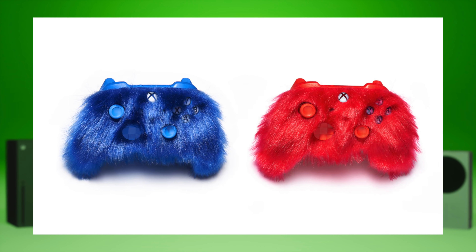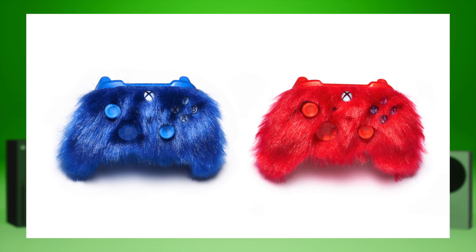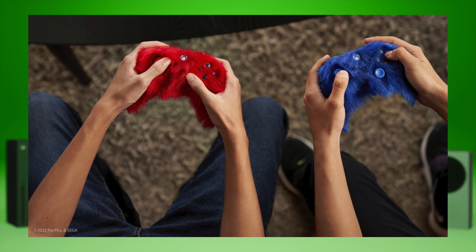Xbox is much better than Sony at putting out new controllers every single week. The controllers that they put out, I appreciate, but sometimes they're kind of questionable — like the freaking Sonic furry ones. I can't even imagine holding onto that or gaming for any significant amount of time. I would get so sweaty, it would stink, it would have that gamer stank.